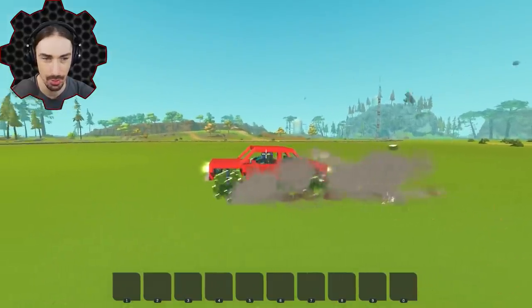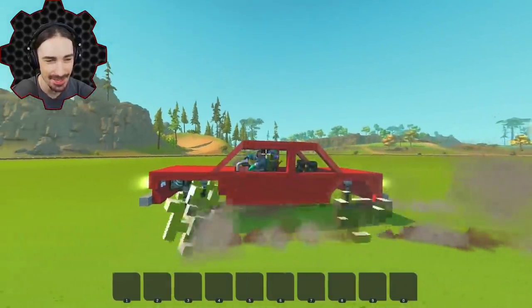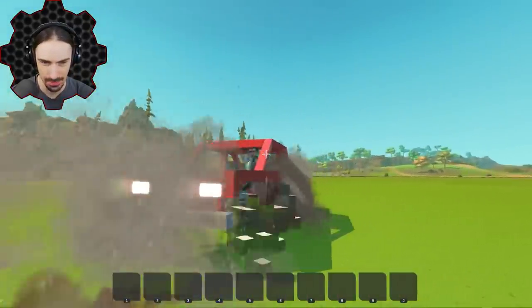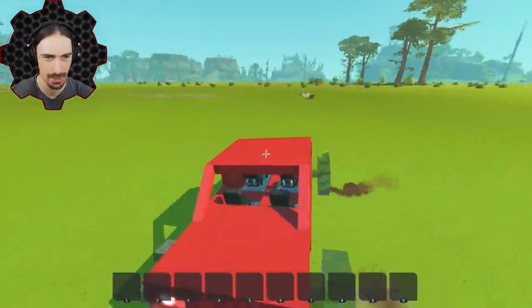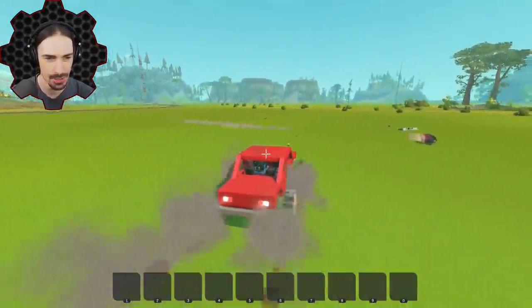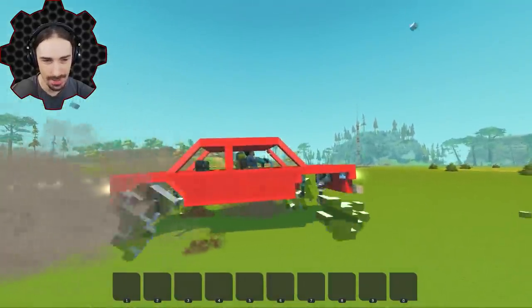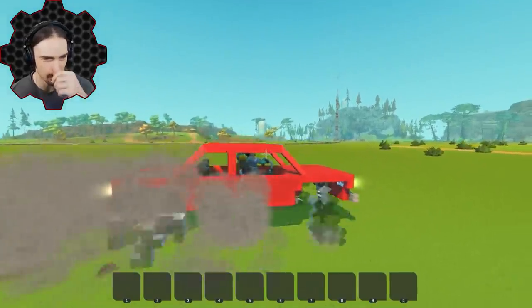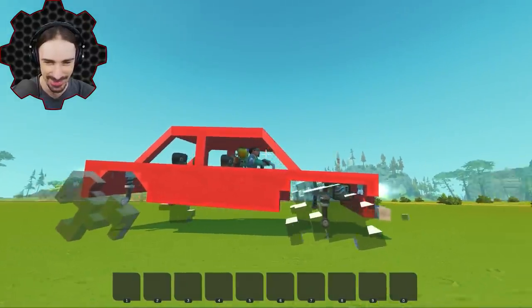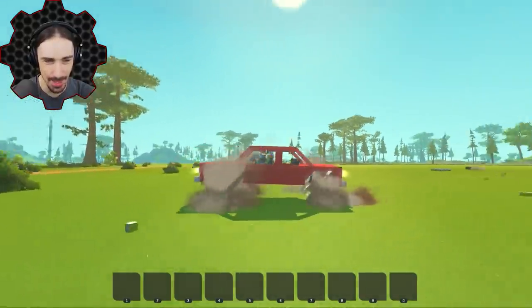I widened the wheel wells up too. Look at the back wheel — this is exactly what I was expecting. Now I can turn a little bit without as much interference thanks to widening out the back wheel well. Let's drive in this direction now. How am I still getting somewhat of a smooth ride?